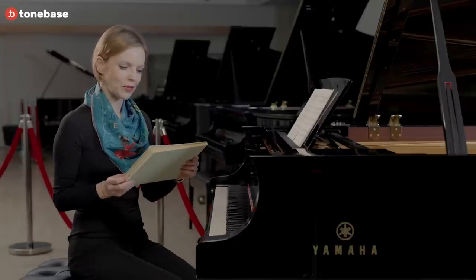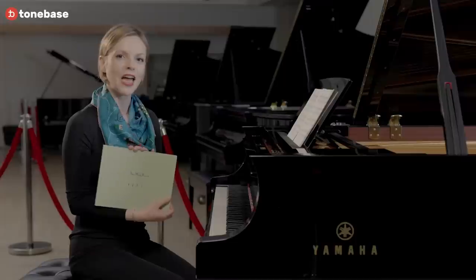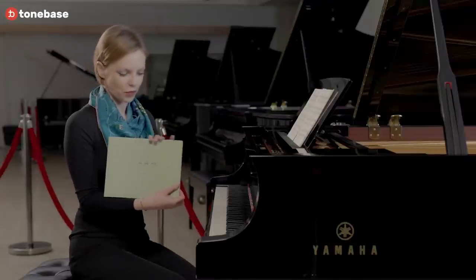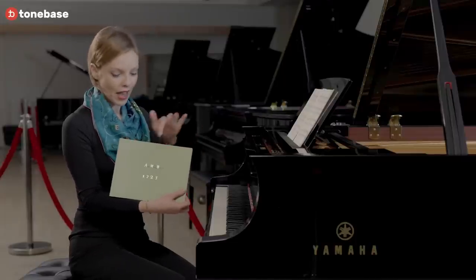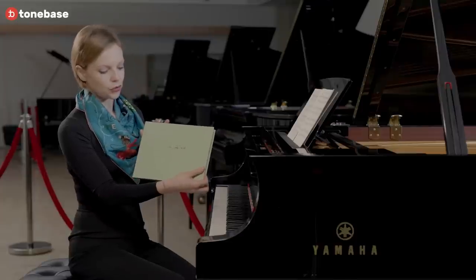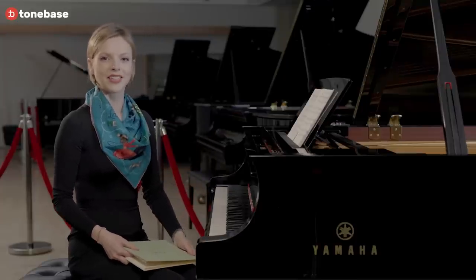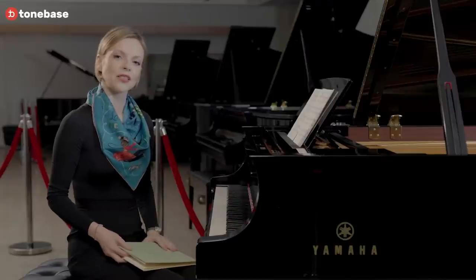Here I wanted to share this beautiful cover of the Clavierbüchlein for Anna Magdalena, which Bach very lovingly put together. You can see this beautiful greenish hue on the cover as well as these golden trimmings. The date on the büchlein — which means literally 'little book' in German — is 1725.